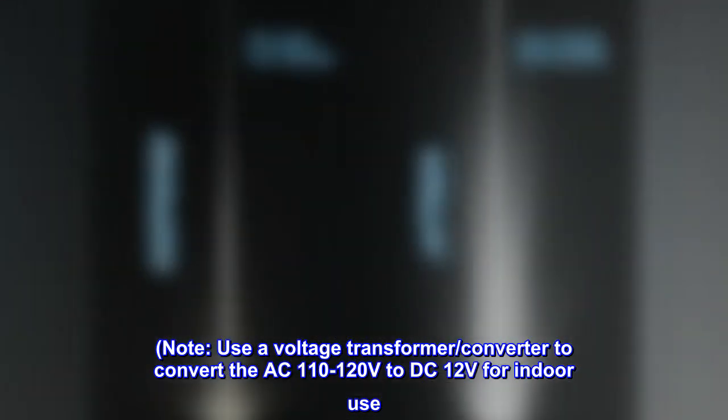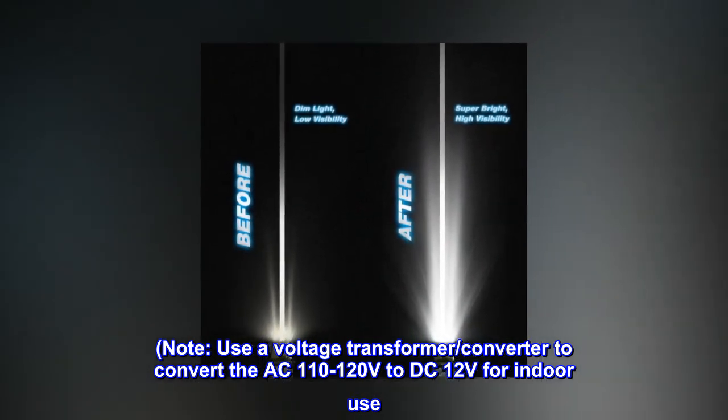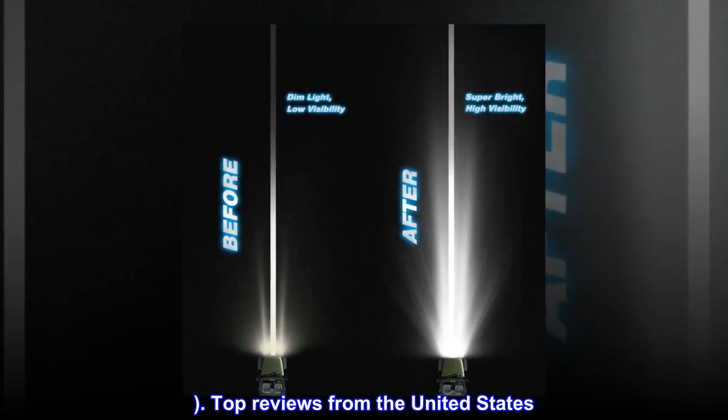Note: Use a voltage transformer/converter to convert AC 110 to 120 volts to DC 12V for indoor use.